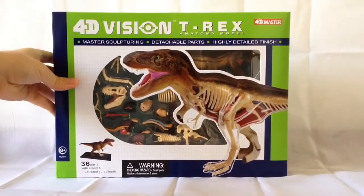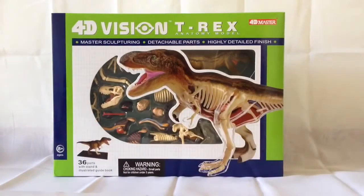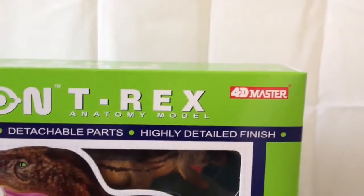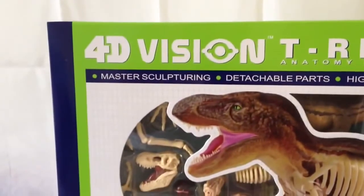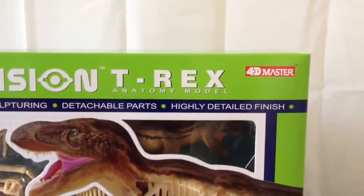T-Rex Anatomy Model. Now this is a little bit off-piste — we're looking at something that's not Jurassic Park related. At the top here we've got 4D Vision T-Rex and it says Anatomy Model 4D Master. These are the same below, and here you can see it says Master Sculpturing, Detachable Parts and Highly Detailed Finish.